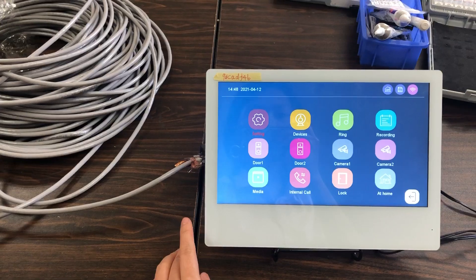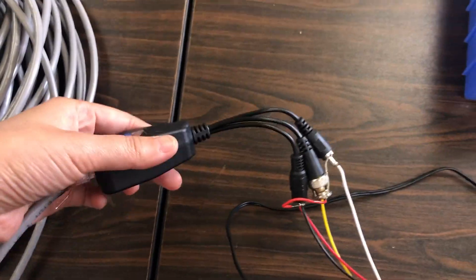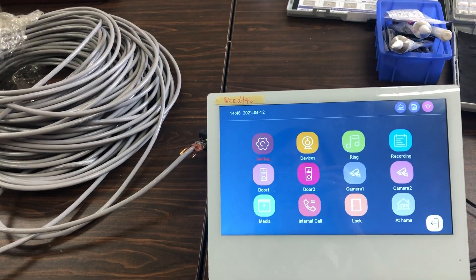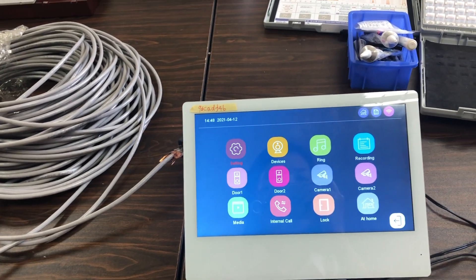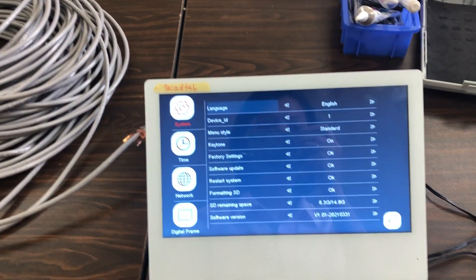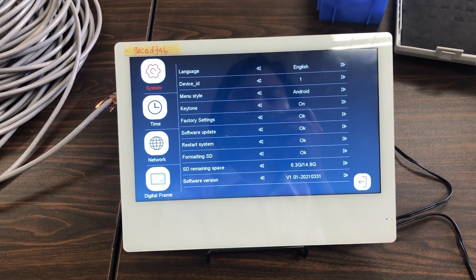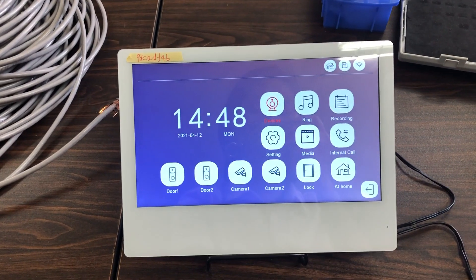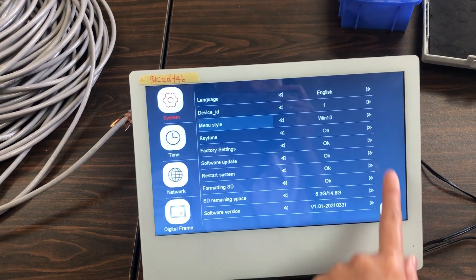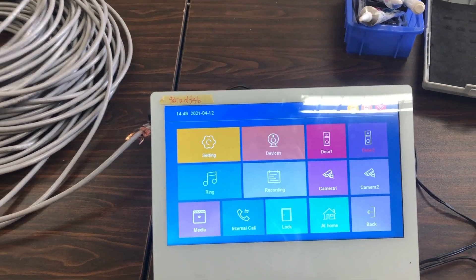It can support with the converter. The converter can support more than 100 to 300 meters long. This is our Tuya WiFi monitor, which you can select different UI menu styles.